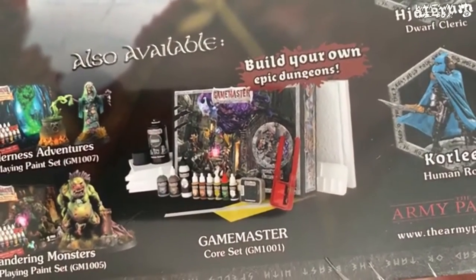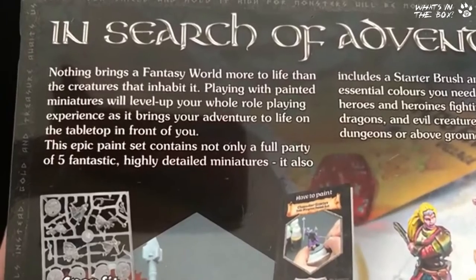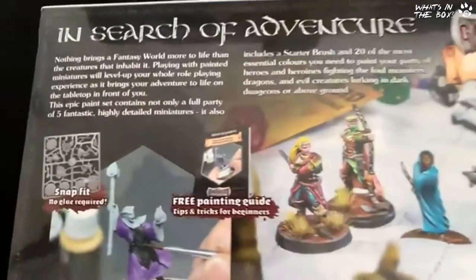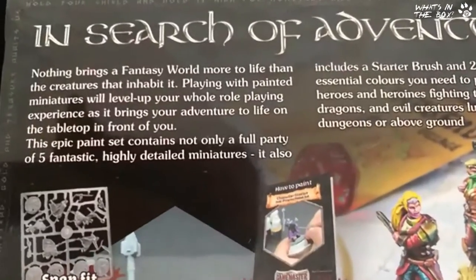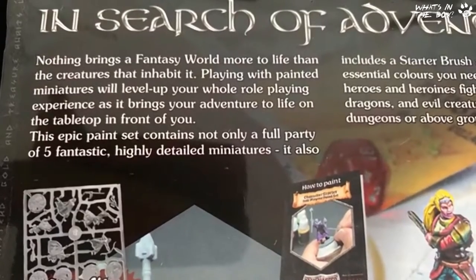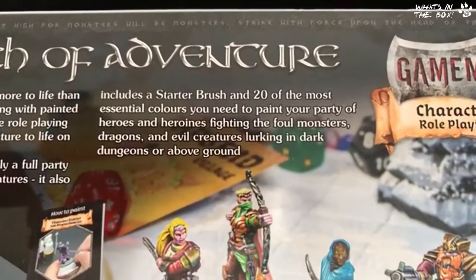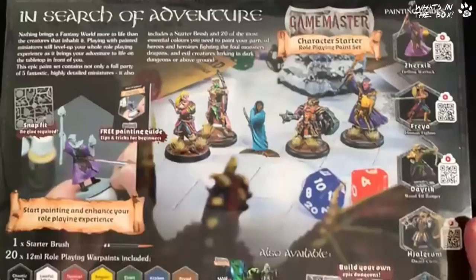Let's have a read: 'In search of adventure — nothing brings a fantasy world more to life than the creatures that inhabit it. Playing with painted miniatures will level up your whole role-playing experience.' It really does bring your adventure to life on a table in front of you. This epic paint set contains not only a full party of five fantastic highly detailed miniatures, it also includes a starter brush and 20 of the most essential colors you need to paint your party of heroes and heroines fighting foul monsters, dragons, and evil creatures lurking in dark dungeons.